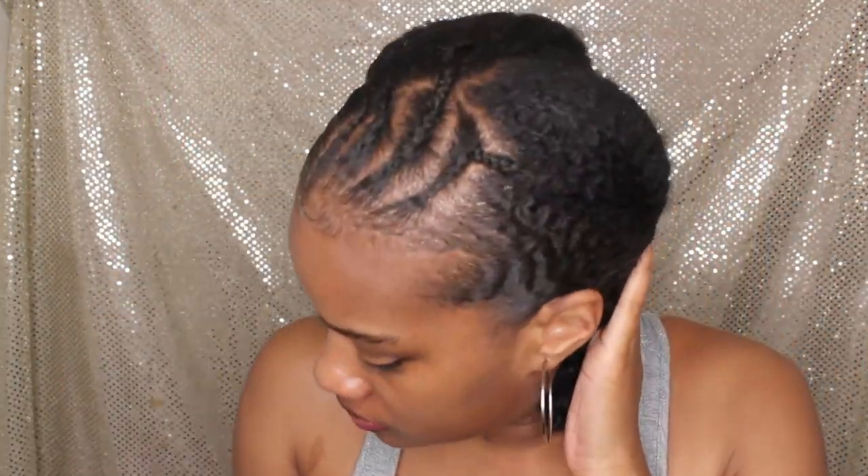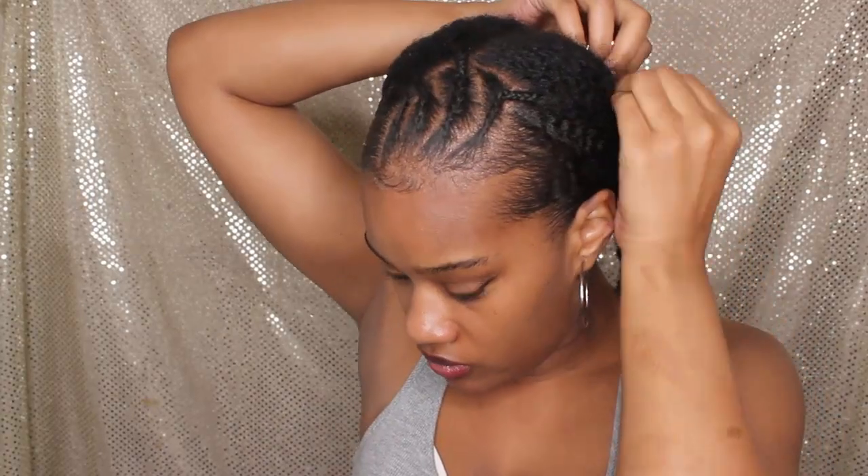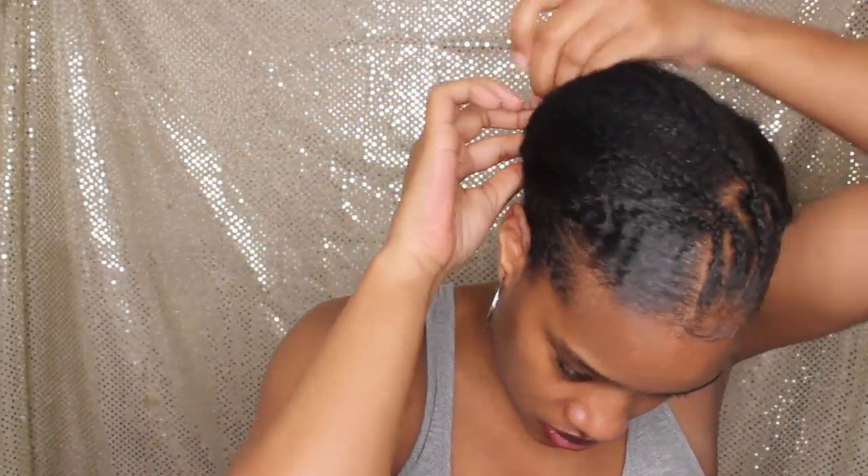Okay beauties, I'm going to hop right in. Before I started filming, I went ahead and prepped my hair by adding four cornrows in the front and then split down the middle. I just plaited the two braids. I'm going to pin those up with a large bobby pin and we're going to get started.